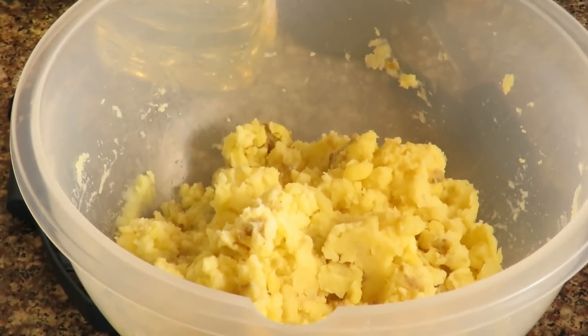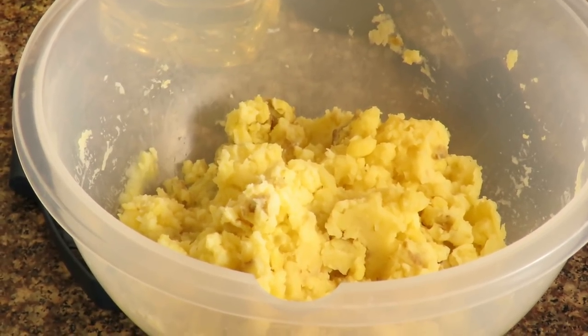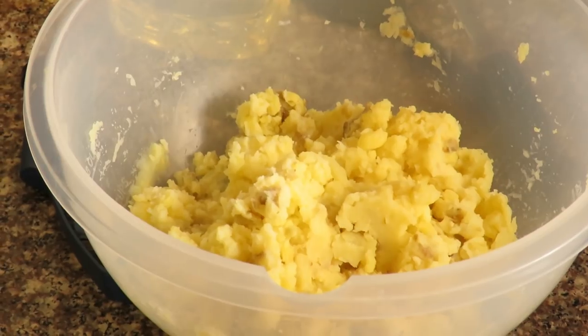We're taking those potatoes and giving them a rough mash, then we'll mix the beef and the spices into those potatoes, and that'll be the filling.